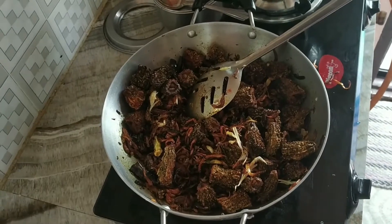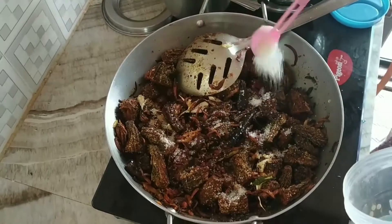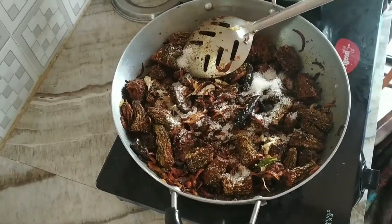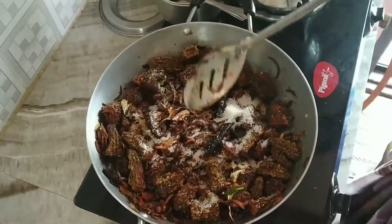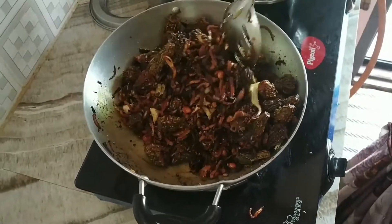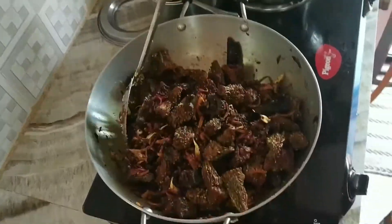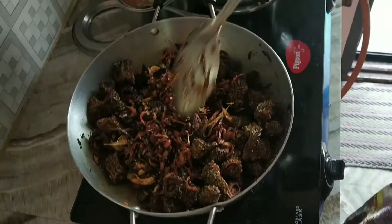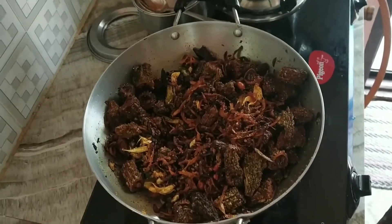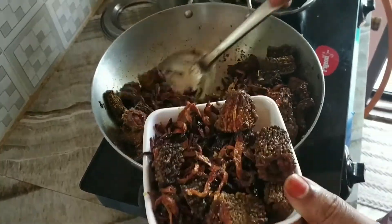Now the last one — pour a tablespoon of sugar. The sugar is very cool and crispy. Turn down the fire and try to control the heat. The serving will be on the 500g side — keep it rolling.